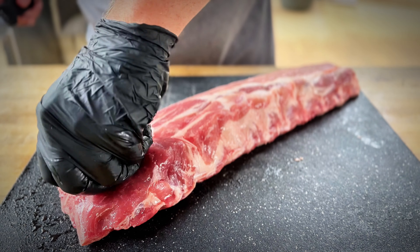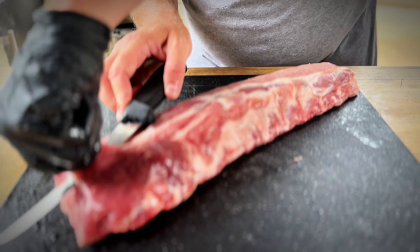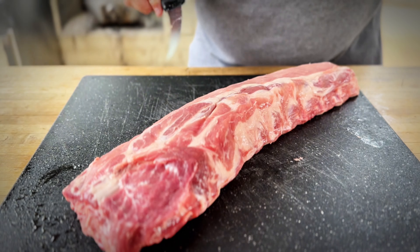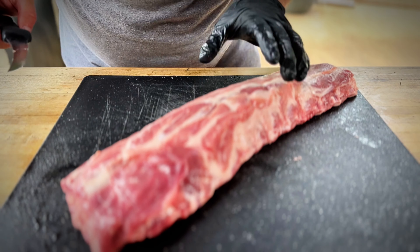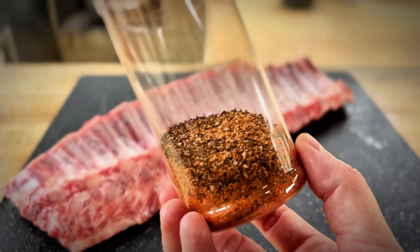Everything else looks pretty good. Flip it over. It's a big chunk of meat right here, but the butcher did a pretty good job of making it even. We're going to just try to even that out a little more because you don't want uneven cooking. That looks pretty good to me.